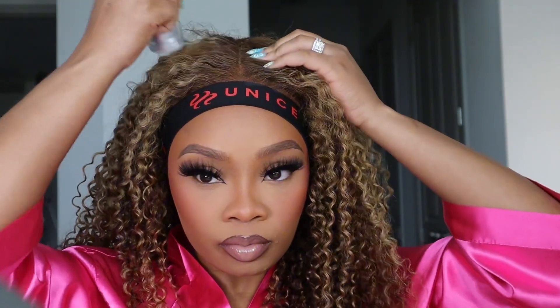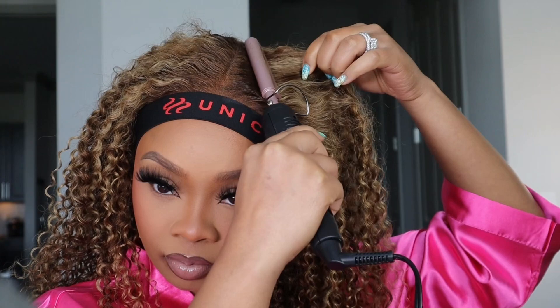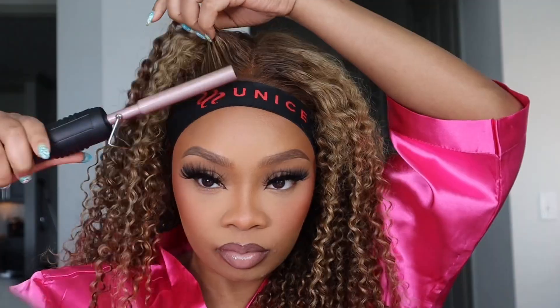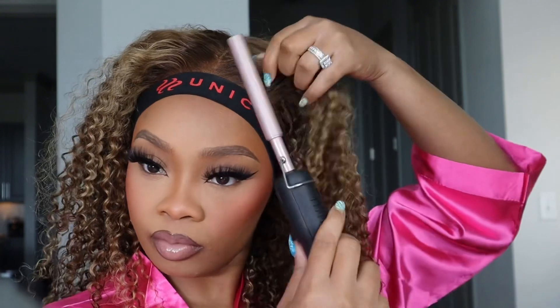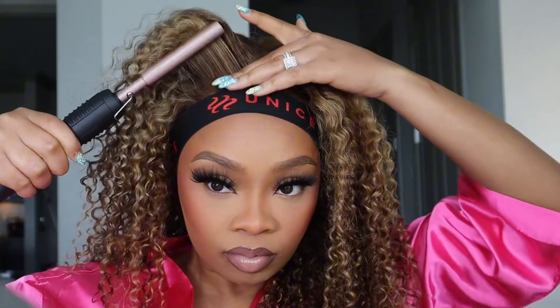I'm taking the headband so I can finish customizing the wig without it sliding and moving too much. I secured it with the headband, then I'm taking my wax stick and my hot comb to get the top flat because we don't want that bulky wiggy look.